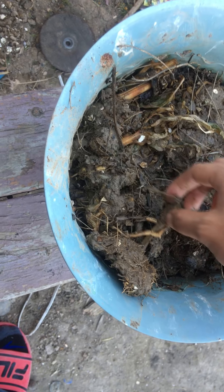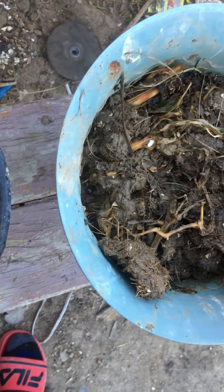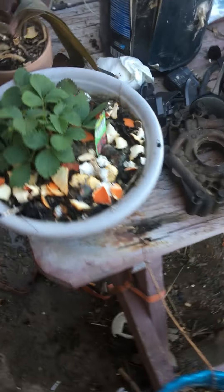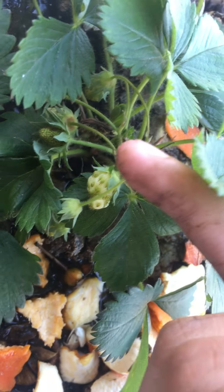Look how many — it's gonna look kind of nasty but there is a lot of roots in this pot. So we're gonna let this sit here for a couple of days, probably two to three, maybe four days, so those roots can die off and decompose a lot faster.